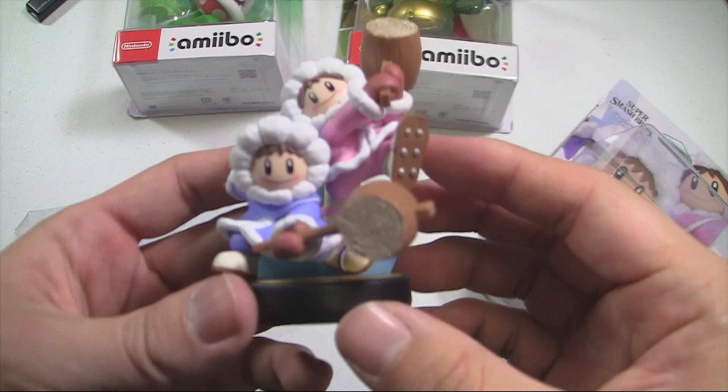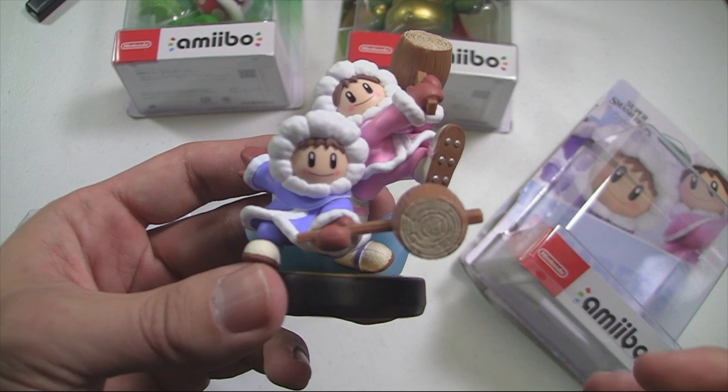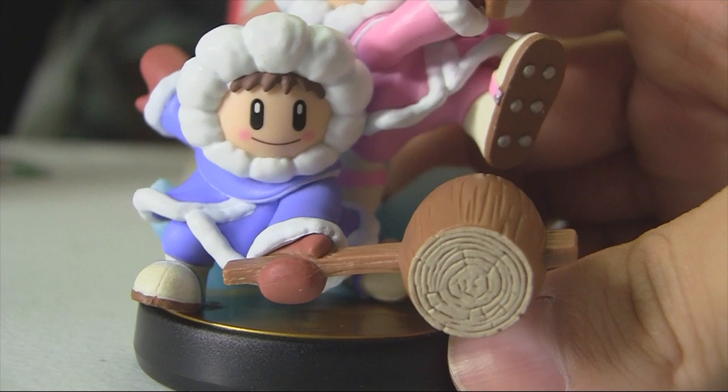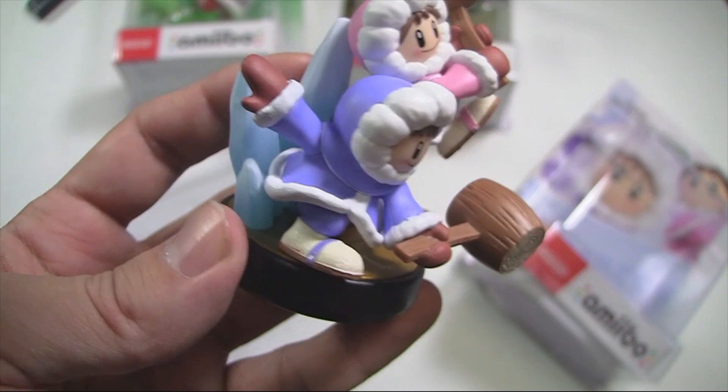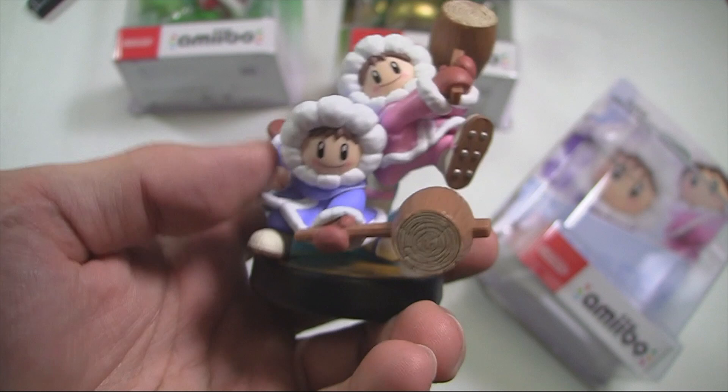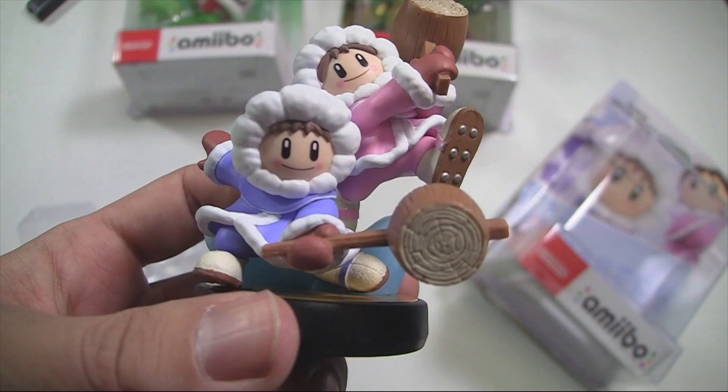That was the unboxing, and now we can take a look at Ice Climbers. I gotta say they're pretty good. Loving the detail on their coats, their jackets, the boots, their snow shoes, and the hammers — they even have little wood grain details to simulate that look. I do like the ice effect in the background too. I forget their names; I'm not a huge fan of the Ice Climbers, but it's nice to see them as an amiibo.